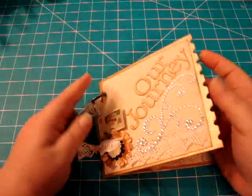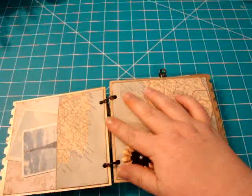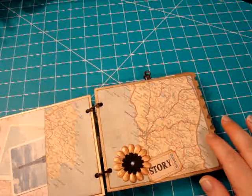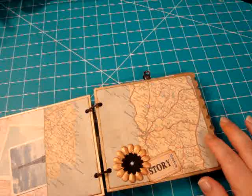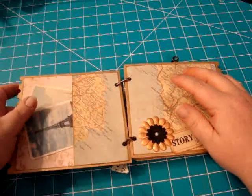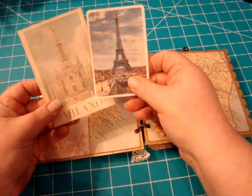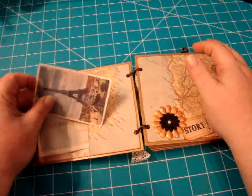And you open it up. This paper collection is by the Paper Studio. On the first page here you have this little pocket — you've got these little tags, just blank on the back, and they'll slide right in there.